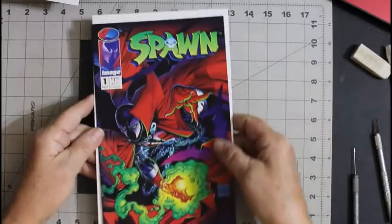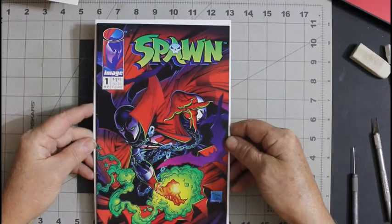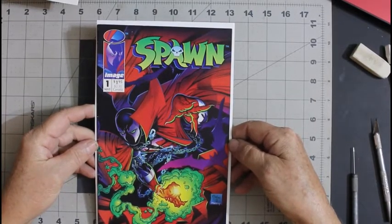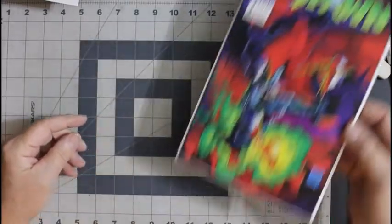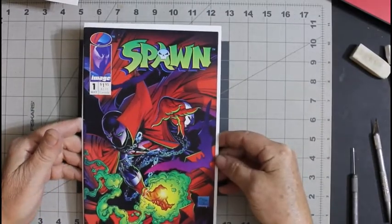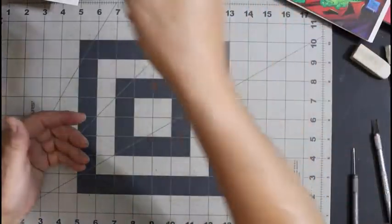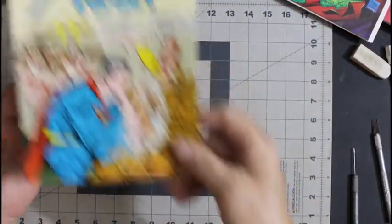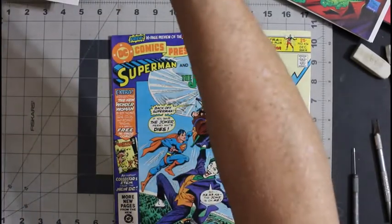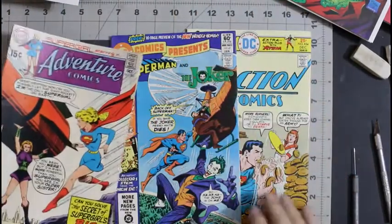I decided to collect Spawn, but only the first 12 issues. It was going to be 10, but then I decided to go to 12. So I think I need two more to finish it. So as nice as that cover is, it'll never be my cover of the week — well, maybe in 1992 it would have been. I like this one, I like this one, and I like this one.